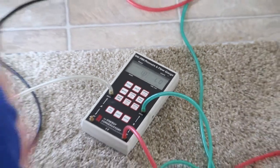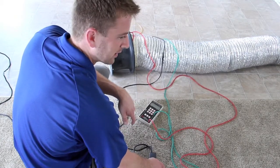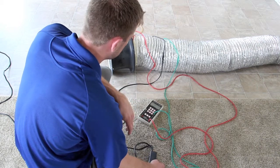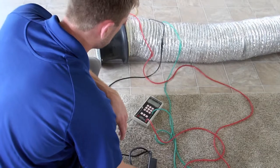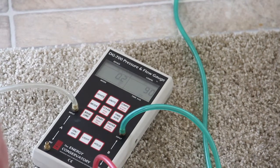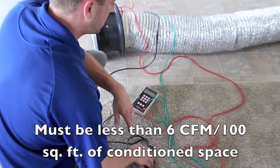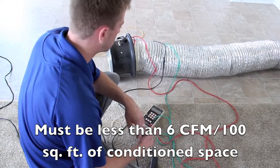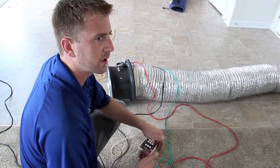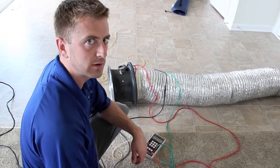Now we're doing the duct blaster test. The number on the left is the static pressure in the duct line with the blower door running at 25 pascals. I have to get that left number to zero, and then the number that shows up on the right is the total duct leakage to the outside. It looks like right at about 102 CFM of duct leakage to the outside, which is a little more than I'd like to see, but it still passes ENERGY STAR standards. You can't have more than 6 CFM per 100 square feet of living space to the outside, and this house is about 2,100 square feet, so the maximum allowed is about 126 CFM. This house passes ENERGY STAR standards for the duct leakage test.